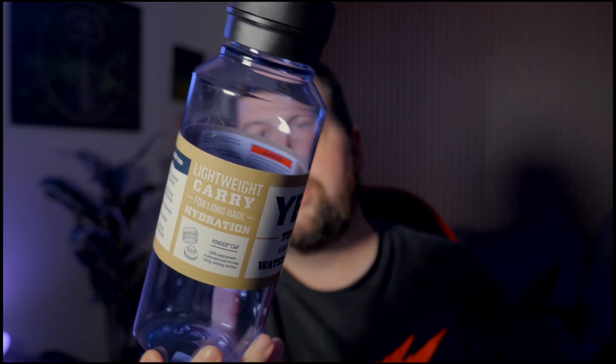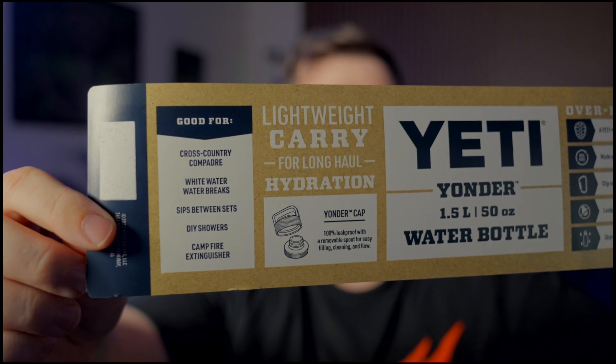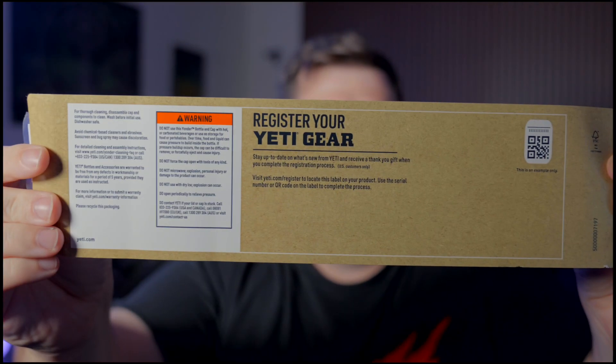The bottle itself is a 50 ounce, one and a half liter bottle. We're going to take off the plastic real quick and take a look at it. There's the actual paperwork and then a little bit of info on the back.